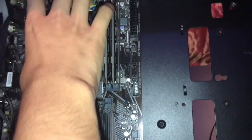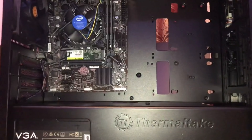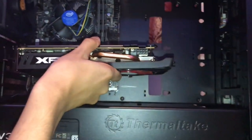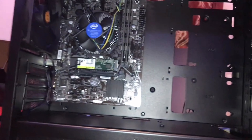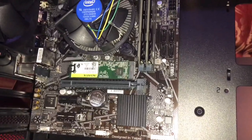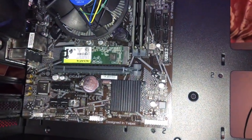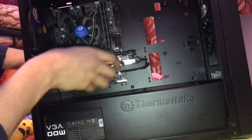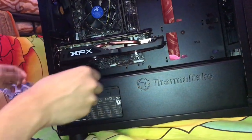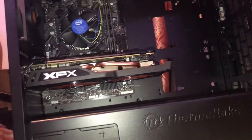Now we're going to install the graphics card. Find which two PCIe slots it will occupy and remove those slot covers. Slide the GPU in and the retention clip will click back into place. Then screw it in from the back of the case to secure it.